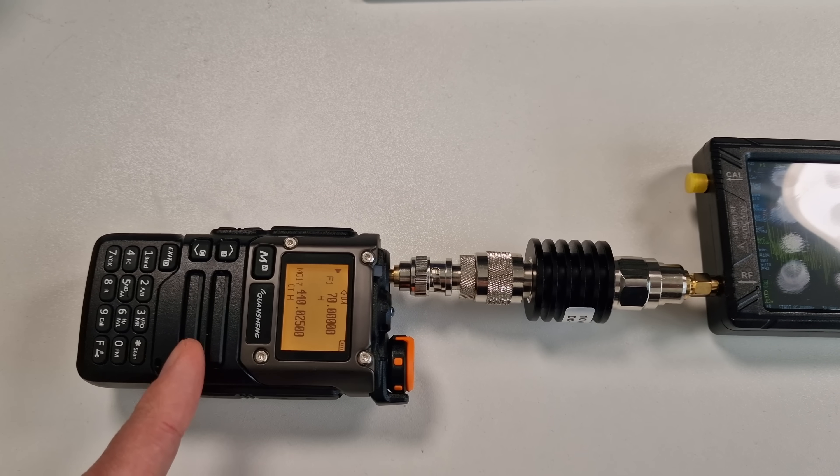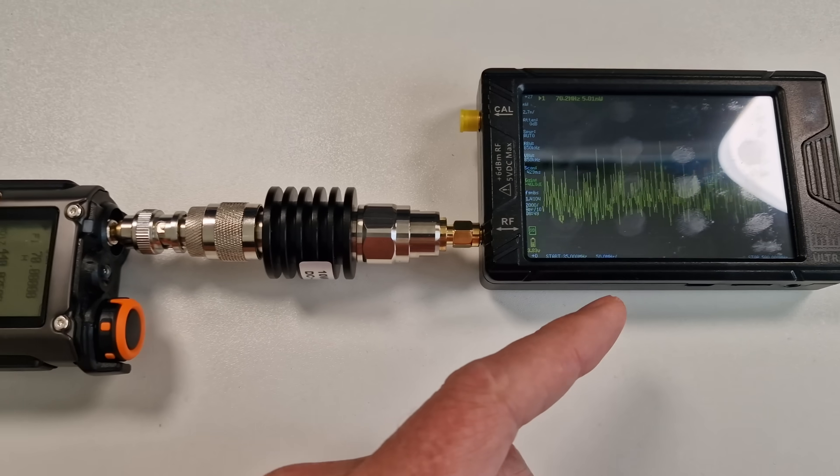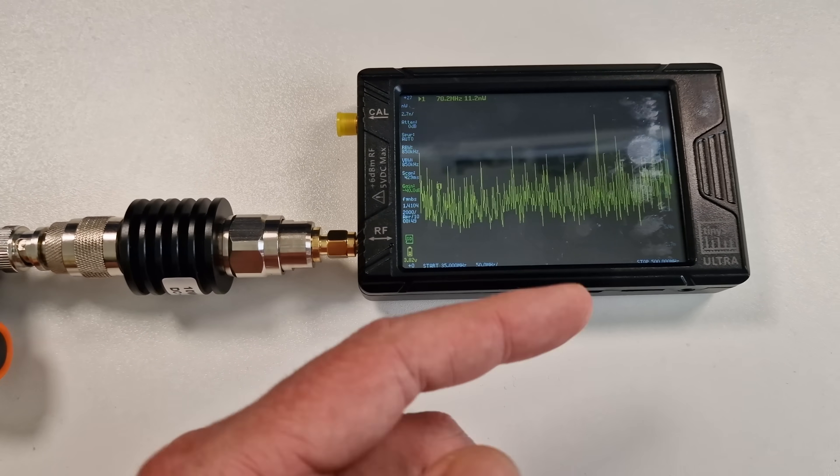So on 70 megahertz you're putting out about 12 milliwatts, while on 140 you're putting out the full 5 watts. That's probably because the amplifier in here is designed for two meters and 70 centimeters, so it's effectively amplifying the second harmonic up to a 5 watt level. You can start to see it's not a good idea transmitting on 70 megahertz because the second harmonic at 140 just gets boosted by the amplifier. It was also transmitting on the third harmonic at around 210 megahertz - very very small signal, because that's out of the range of the amplifier.